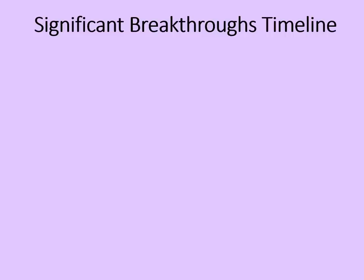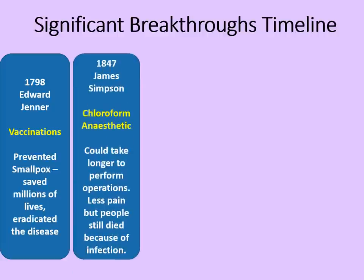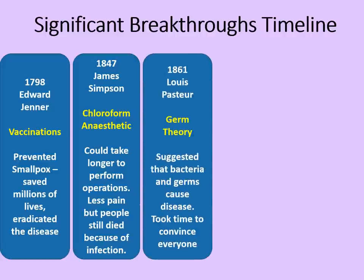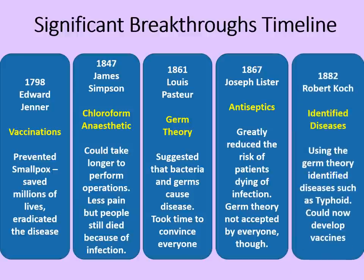To put these different breakthroughs into a timeline: in 1798, Edward Jenner introduced vaccinations, preventing smallpox and saving millions of lives — important, but not entirely relevant to surgery. Then in 1847, the chloroform anaesthetic was discovered by James Simpson, allowing surgeons to take longer over operations with less pain for the patient, though people still died from infection. In 1861, Louis Pasteur wrote up his germ theory, suggesting that bacteria and germs cause disease — though it took time to convince everyone. This led to further progress in 1867 with Joseph Lister and his antiseptics, greatly reducing the risk of patients dying of infection. By 1882, Robert Koch was identifying diseases based on specific bacteria. Using germ theory, he identified diseases such as typhoid and developed further vaccines, also showing better how patients were getting sick from specific bacteria during operations.